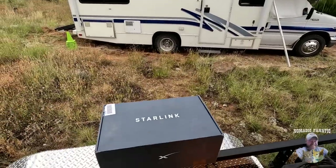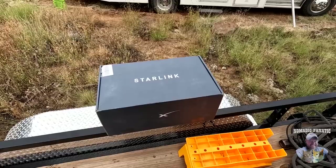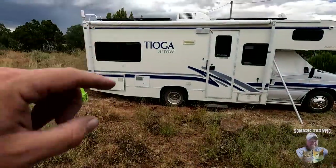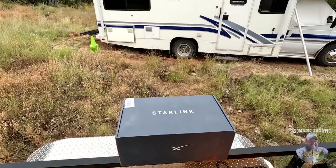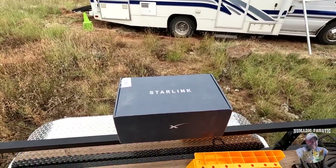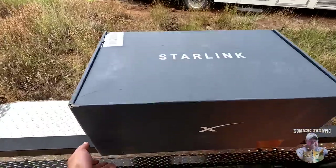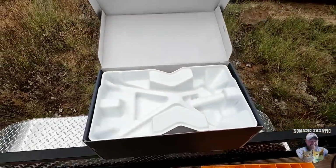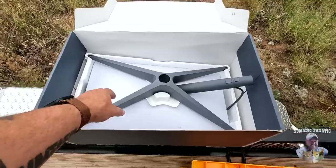First, we've got to unbox it and figure out how it all works. In case you are not familiar with Starlink, you can watch my other video — I will link it at the end. Starlink works with satellites up in the sky — the northern sky for us here — but essentially we're going to be connecting to a bunch of satellites for some high-speed internet. This kit costs currently $600 and for the RV version, which I got, it's $135 a month for unlimited internet.